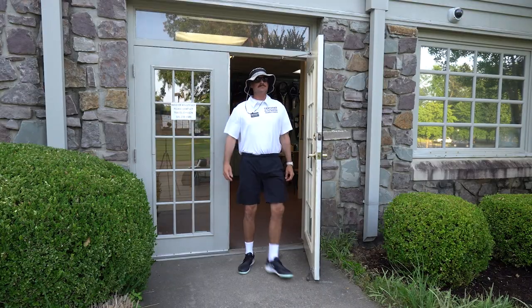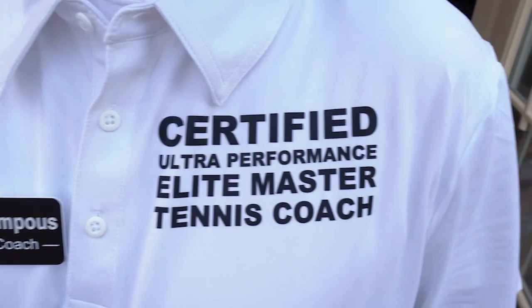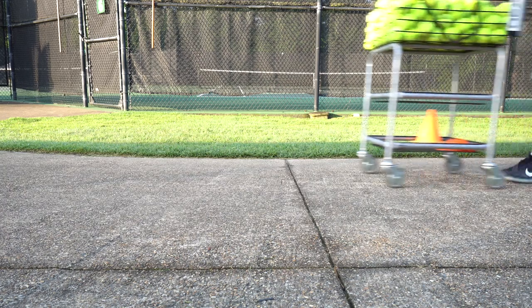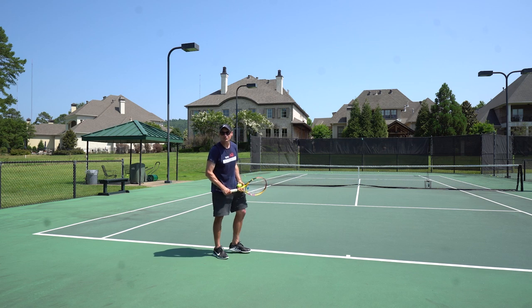You're the best tennis coach in the world. Coach, my serve is feeling great. Check it out.